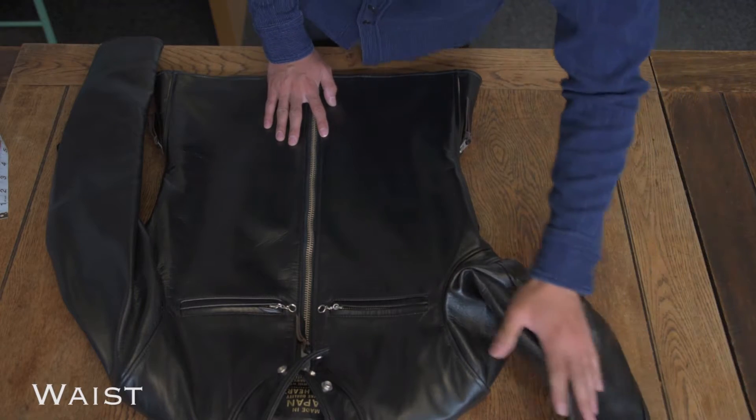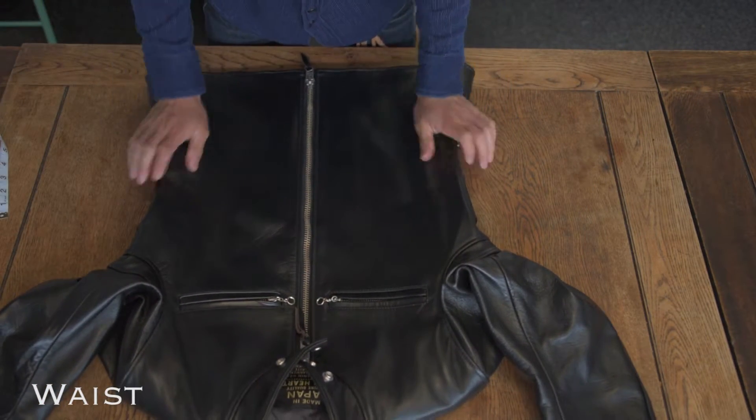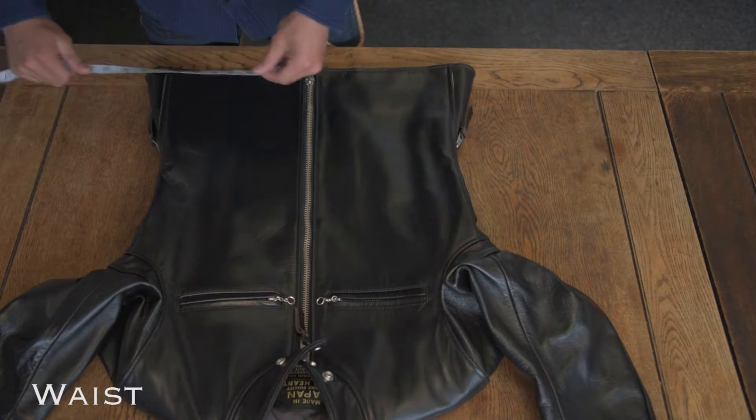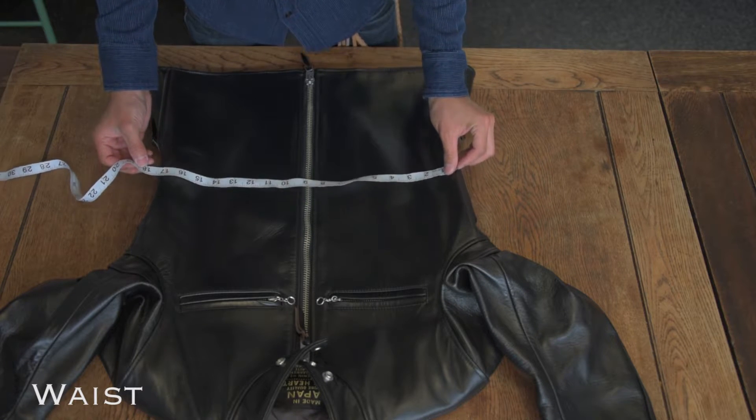Waist measurement is given for our more fitted jackets — this is the smallest width of the jacket body. Moving the tape up and down the jacket whilst laid flat is the easiest way to find where the jacket is narrowest.